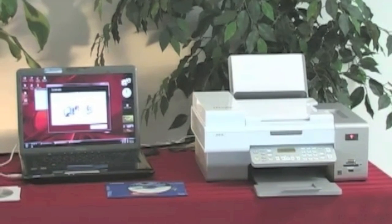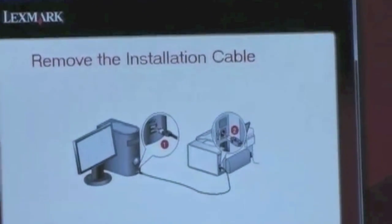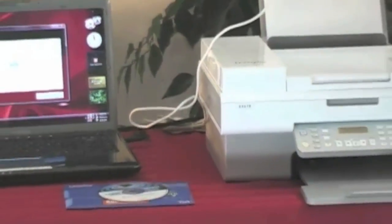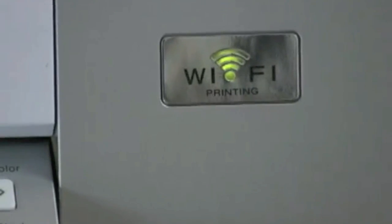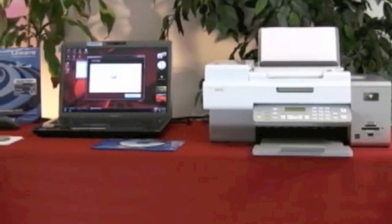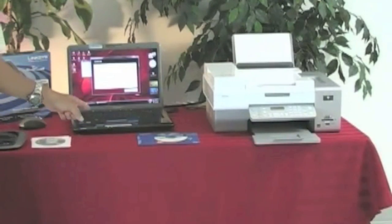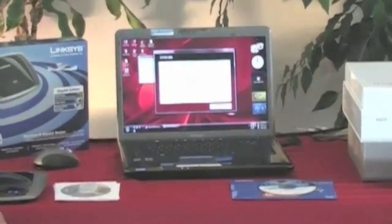We just got the OK from the software to remove the installation cable — remove the USB connection cable. I'm going to disconnect it from the laptop first, then go to the back and disconnect it from the printer. The program is telling us the connection is successful: your printer is successfully connected to your wireless network. Notice that it is green — we do have a successful Wi-Fi connection. Do not stop the software at any point until you see the word Finish — it's important to go through the entire Lexmark installation procedure.